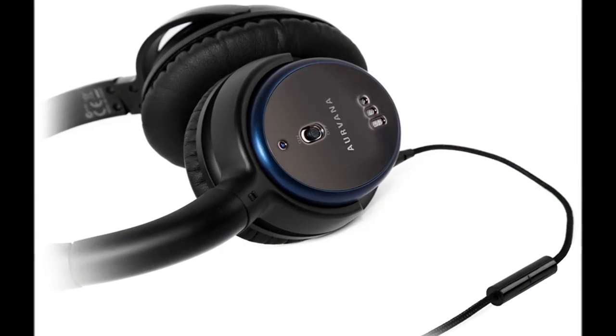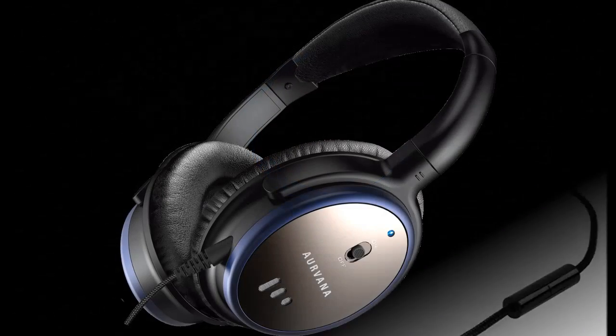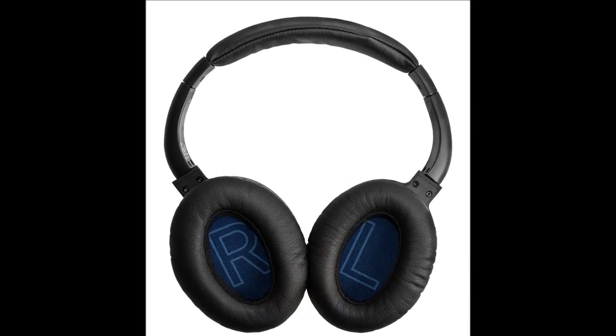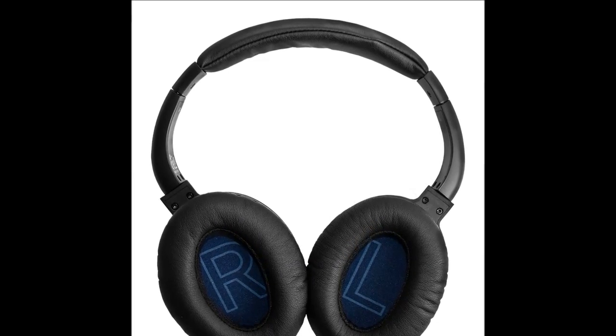On the specifications front, the headphones are powered by 40mm neodymium dynamic drivers and have a frequency response range of 20 to 20,000 Hz. Sensitivity measures in at 100 dB, while the maximum impedance is 290 ohms with noise-cancellation turned on.